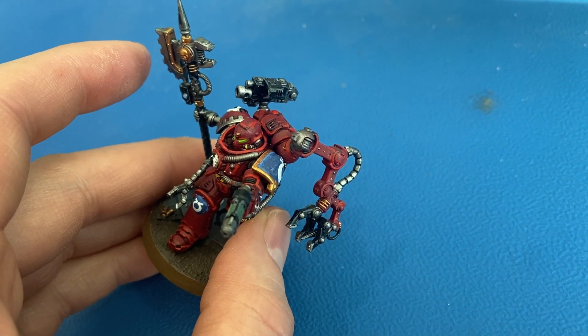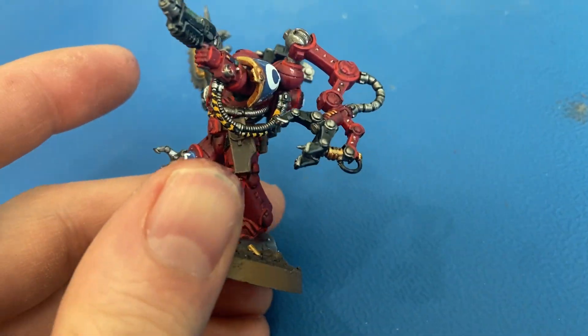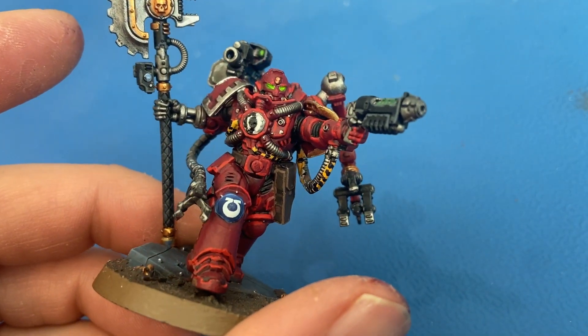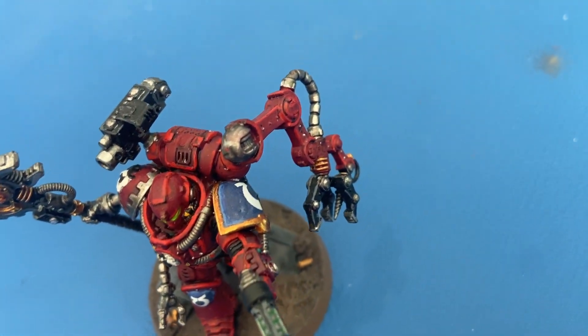For the holsters I went with Dryad Bark for the browns, and then I edge highlighted that with Gorthor Brown for the first level edge highlight.